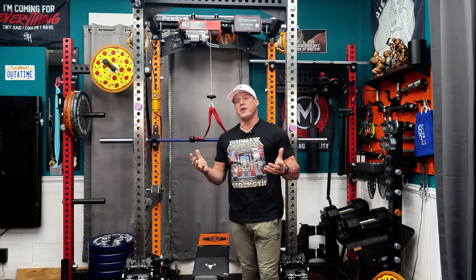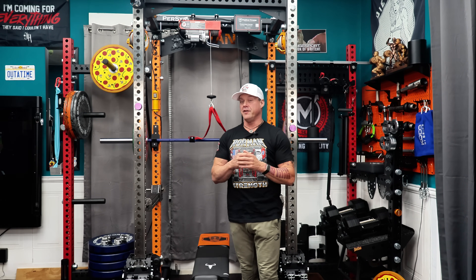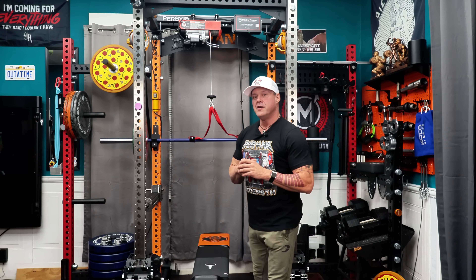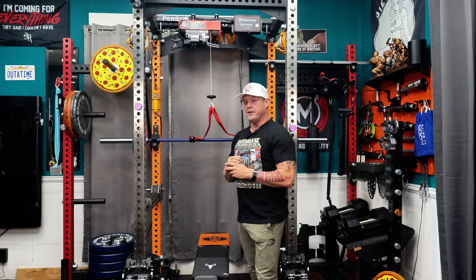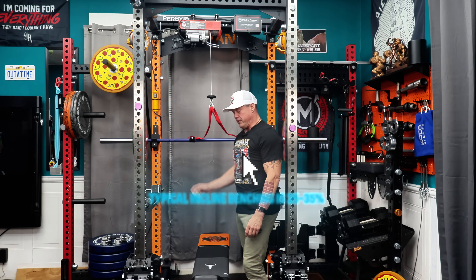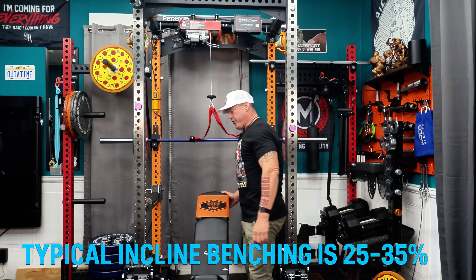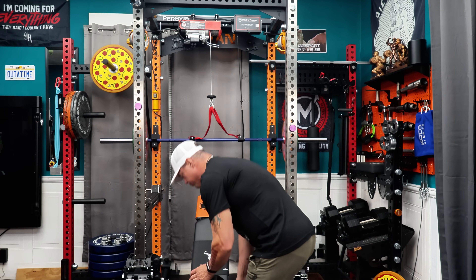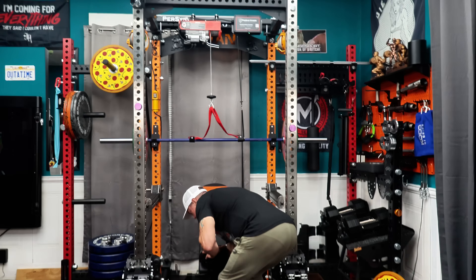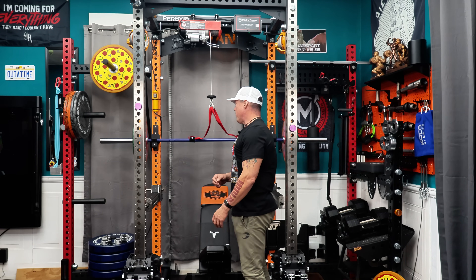All right, setup and calibration. I have it set up for incline, so you're going to set your J-cups up where you would normally set up for an incline press. You're going to bring your bench in, put it at about 35% incline, which is pretty much standard. You'll need to adjust where the bar is over your eyes when you come off to do your lift.